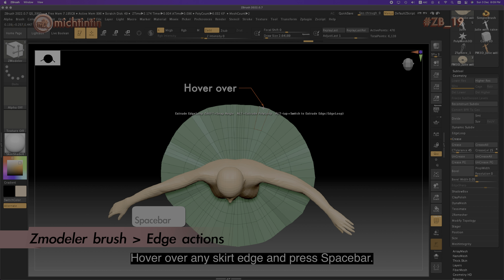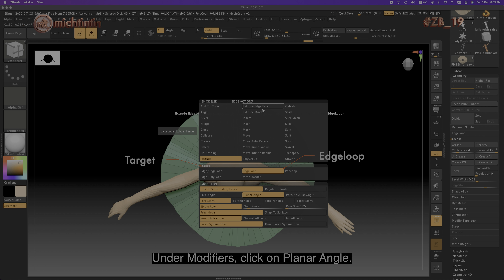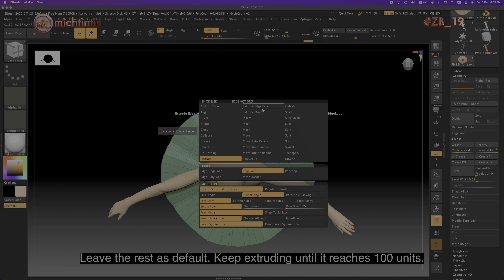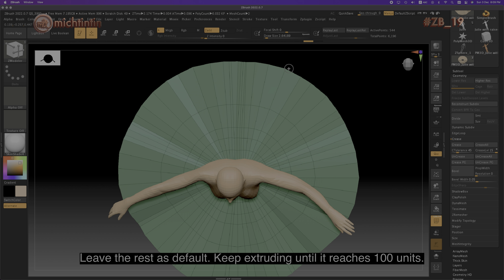Hover over any skirt edge and press the spacebar. Under edge actions, click on Extrude. For Target, click on Edge Loop. And under Modifiers, click on Planar Angle. Leave the rest as default. Keep extruding until it reaches 100 units.